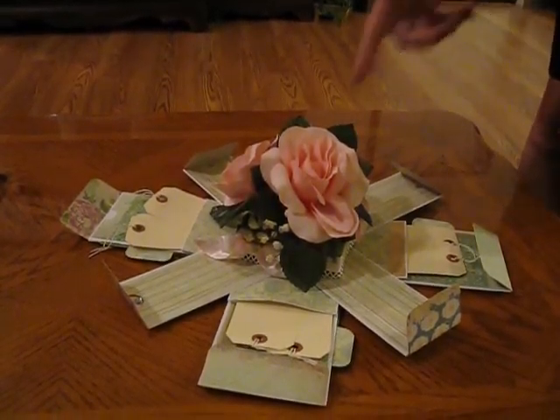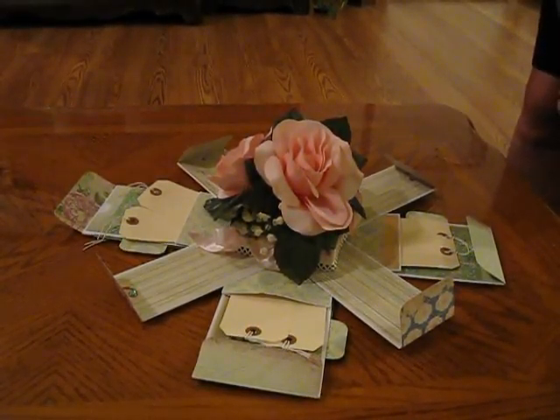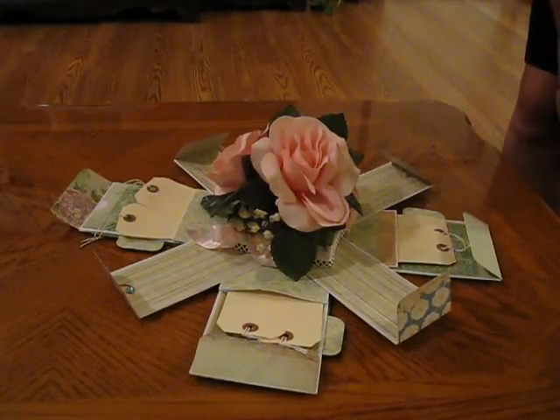This idea happened to come from Laura Denison at Following the Paper Trail, and I appreciate all her creativity and giving us all kinds of neat ideas. Anyway, just thought I'd share with you — have a great day!